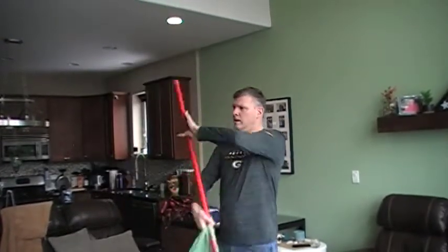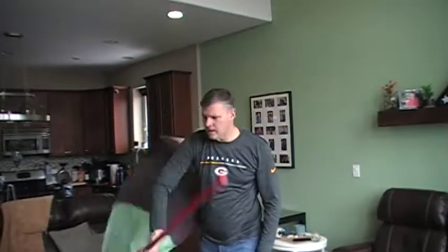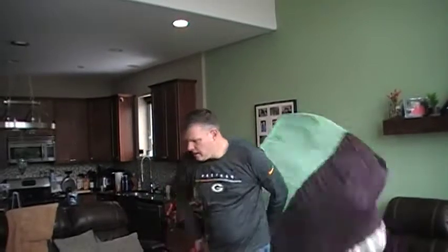This next sixteen is just all the cradles: one up, two, three up, four, five, six, seven, grab eight, nine, grab ten, eleven, up twelve, fast fast, hit and pull.